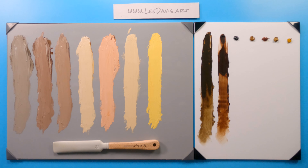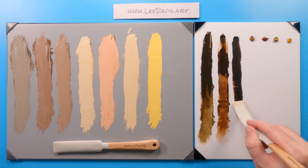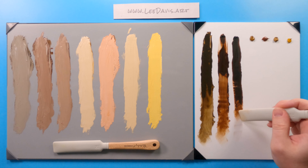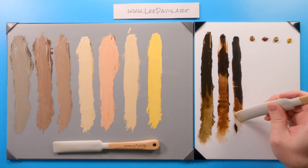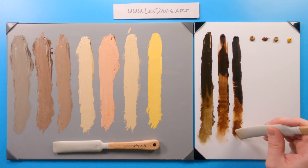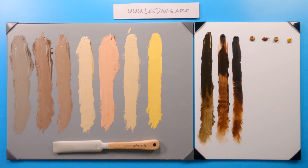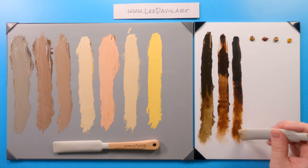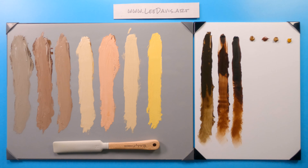Let's move on to Asphaltum — Gamblin's version. As we start to play with it you can see right away just how much more transparent it is. You can get a lot more values with this as a transparency compared to the two umbers. These colors also tend to be more saturated when thinned as glazes, whereas they grade down more as tints.